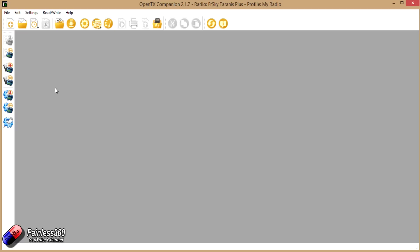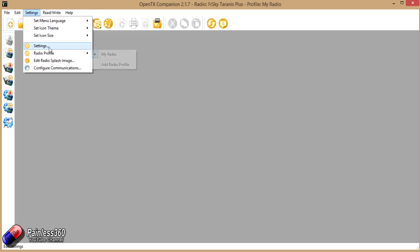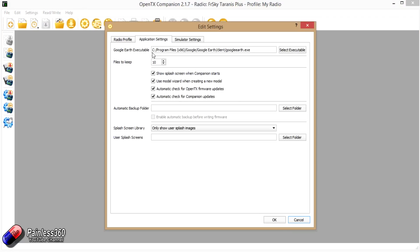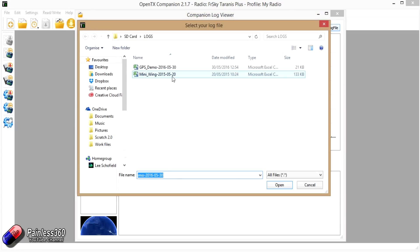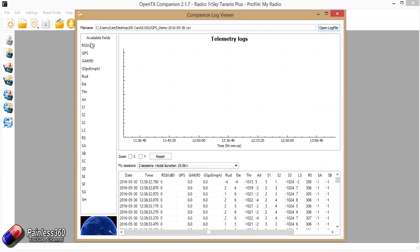To show you the accuracy of this, I've actually walked along the ground with the GPS in one hand and the radio recording the SD logs in the other. To make this all work you need to tell OpenTX Companion where the Google Earth executable is. Go into Settings, Application Settings, and in here is the Google Earth executable — it's probably going to be in somewhere like Program Files > Google > Google Earth, and you'll find something like GoogleEarth.exe in there. That's where you have to put it. Once you've done that, click on this icon here which is View Log File. It'll ask me for the log file — it's on the SD card in the Taranis in a subdirectory called Logs. I'm going to click on GPS Demo and open it. If I click on the standard things I've recorded — all the pieces written to the SD logs — we have things like the altitude. There we are walking along and moving around.